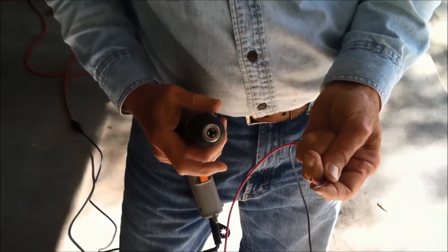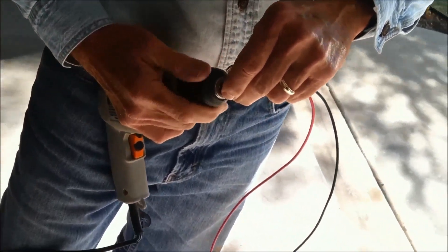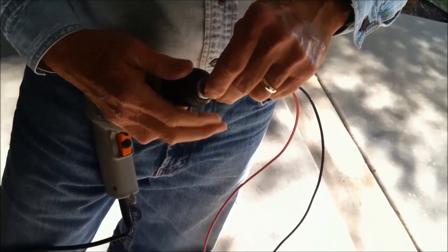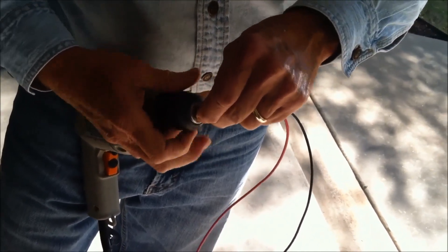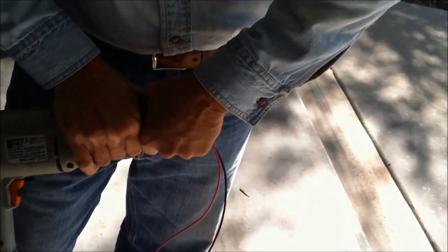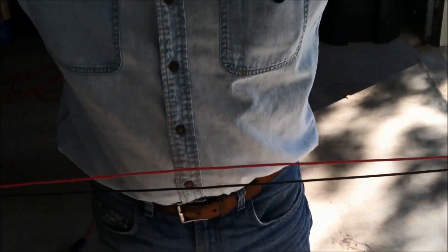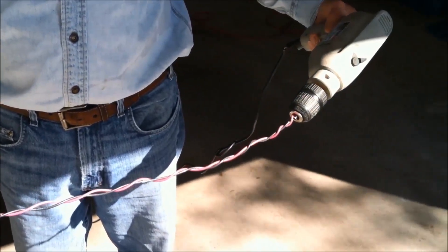What we're going to do is take two ends of the wire and put them in the drill. This allows us to hold the wire tight and put a twist in it to make the wires wrap around each other and keep them contained without having to wrap tape around them. We'll get them good and tight, then stretch it out to the length we want plus about 20% extra because it's going to shrink up a little bit as we turn it.